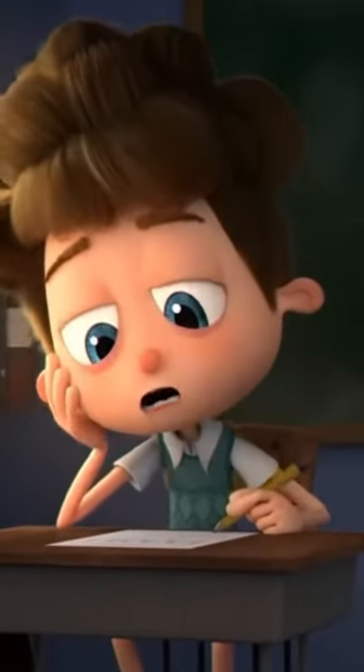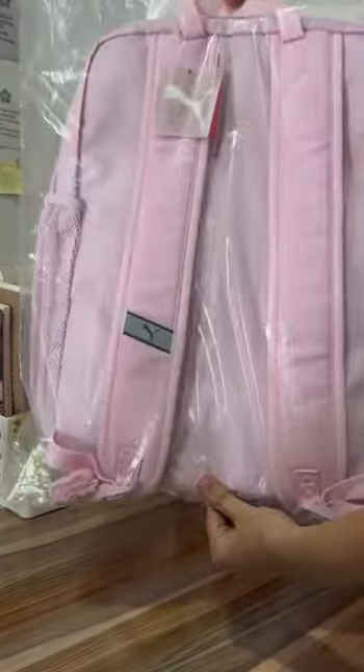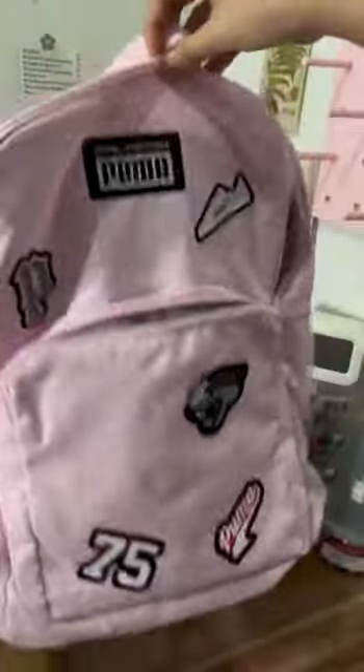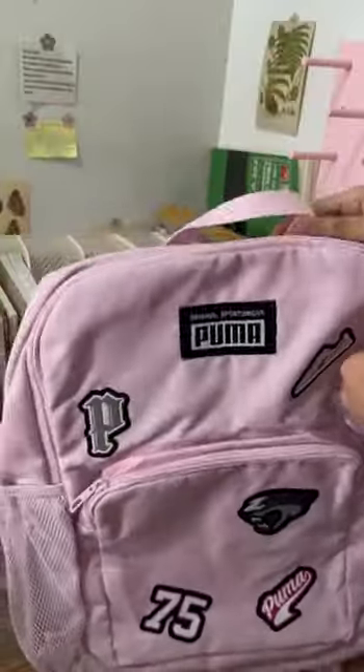Hey friends, are you looking for a backpack for the next school year? Introducing the Puma Patch backpack in pearl pink. It comes with a patch to make it more fashionable and comes with two zips.